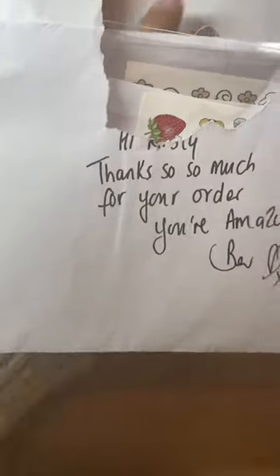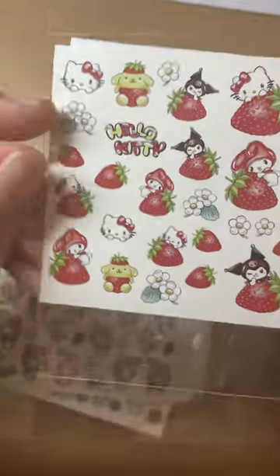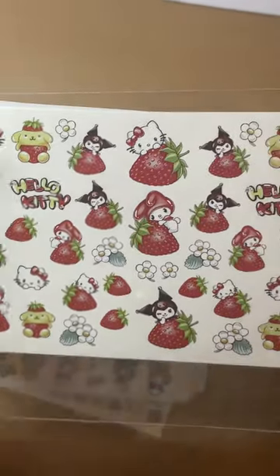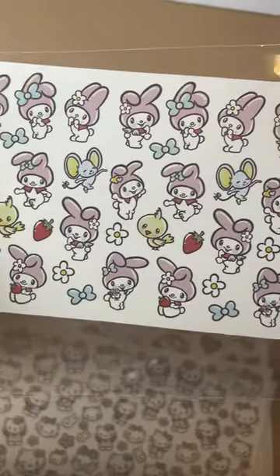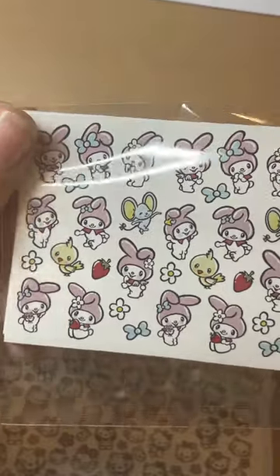So this is the singles I ordered myself. I'll show you them first — please ignore my little chip because he's not well this morning so he's a little whiny pooch. First I have a strawberry set — you've got Hello Kitty, Pom Pom Purin, Kuromi, and My Melody. Just look how cute they are, perfect for spring or summer, either strawberry nails with a little added extra or Sanrio nails. These are My Melody ones and look at those little mice and chicks, they're absolutely adorable. She does different size decals — these ones I call minis because you could fit more than one on a nail.